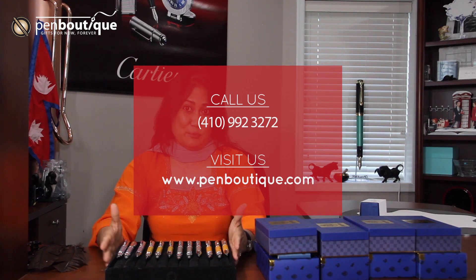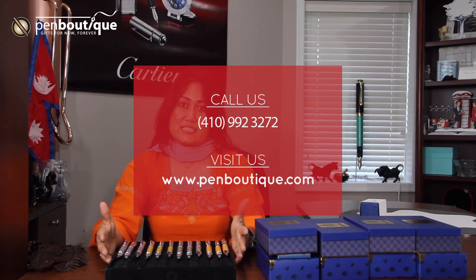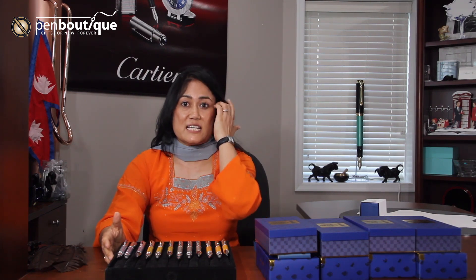Wingardium Leviosa! Anybody see the pen floating? I don't think so. Well, maybe I'm not fit for magical school yet — I may have to learn a lot. But besides that, Monte Grappa did a phenomenal job with these Harry Potter writing instruments; just beautifully done, all the detail is just amazing. If you are a Harry Potter fan, I think you should grab these while they last. Monte Grappa — I would say they are very dedicated to their work. Even in COVID-19 times, these writing instruments were due only a few months later but are here already. That shows clearly Monte Grappa's dedication towards writing instruments.